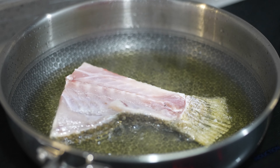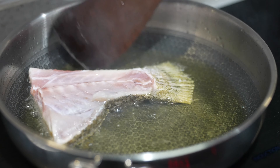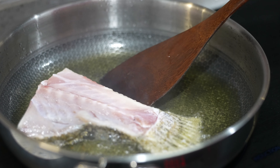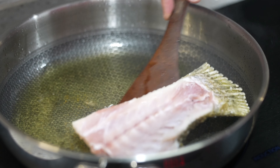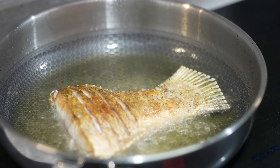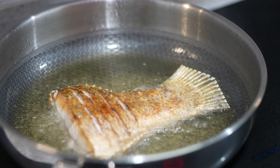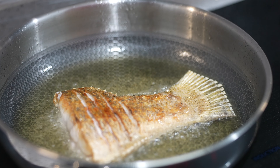So this is after approximately one to two minutes. I'm going to slowly, carefully flip the fish over. We shall give the other side another approximately two minutes.